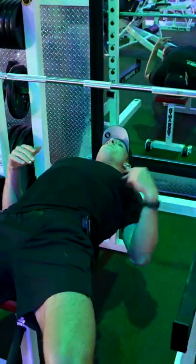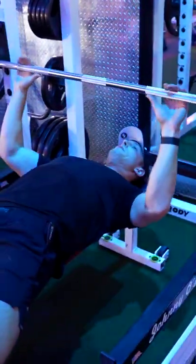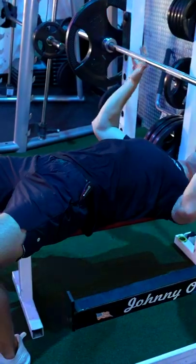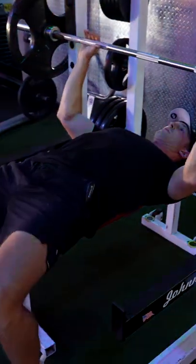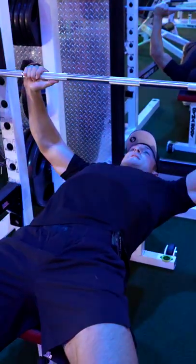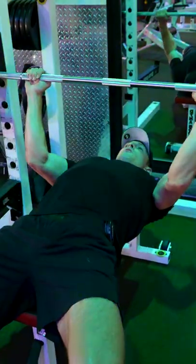For this you want your head, upper back, and butt to touch, and we want our fingers the same distance away. We want our elbows in — we don't want our elbows flaring out when we press. We want our elbows in and strong when we press.